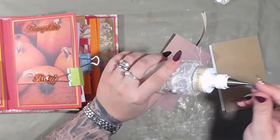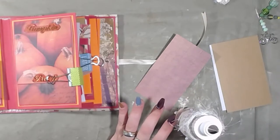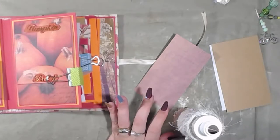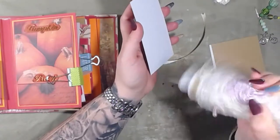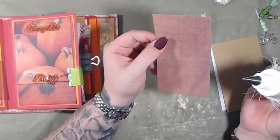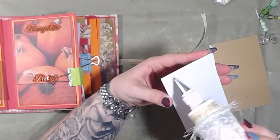I am making all of the inserts out of the craft paper. I put this — it came in the paper pack, it's kind of like graph paper — but I put that on the back of the cards.